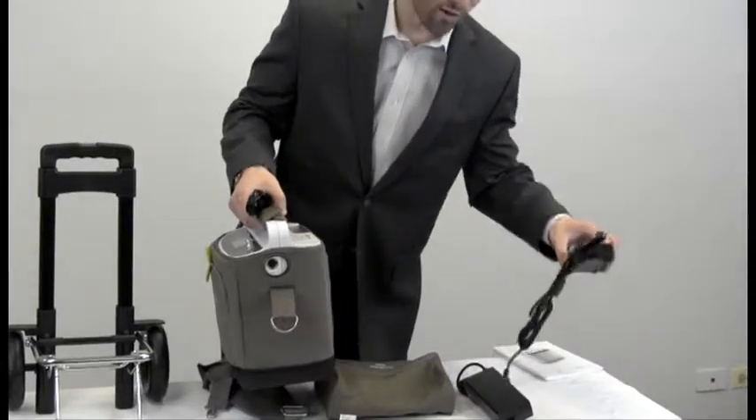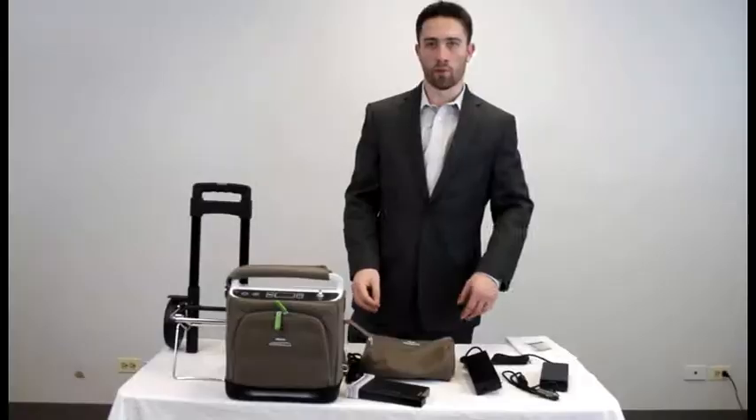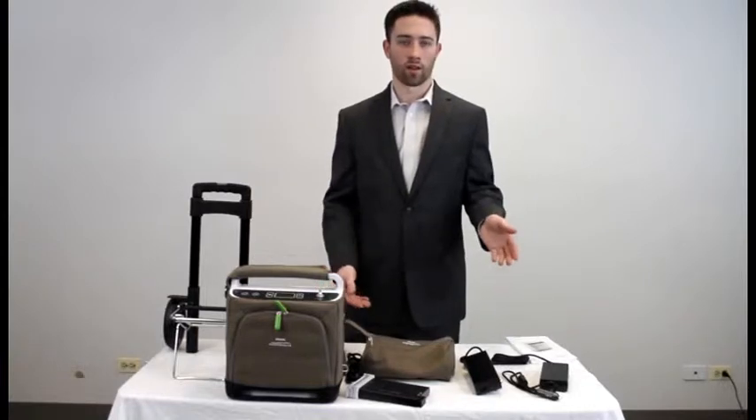The same will happen with the DC power supply. This unit is one of the only continuous flow portables that is under 10 pounds, and it can be used and charged at the same time while in a car.